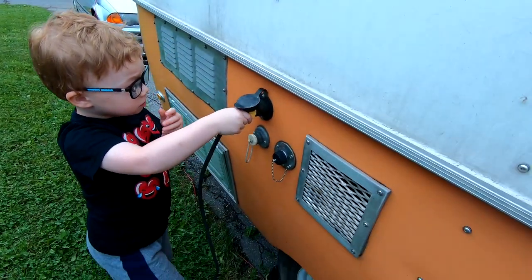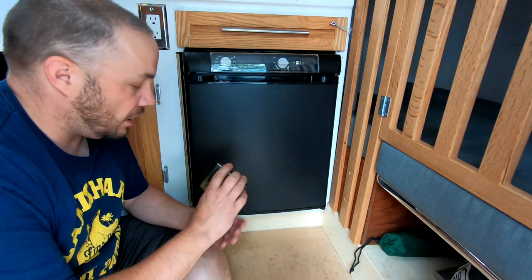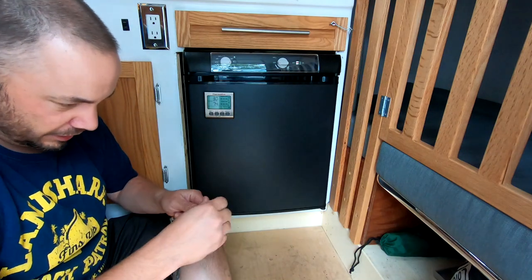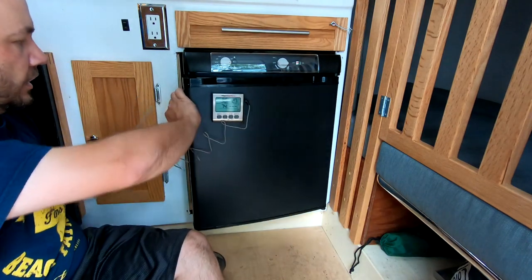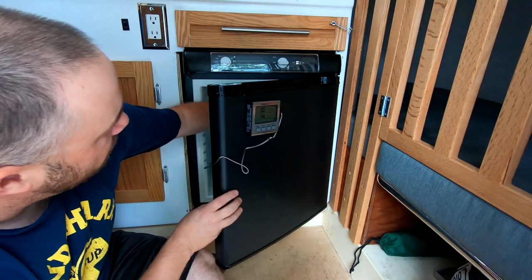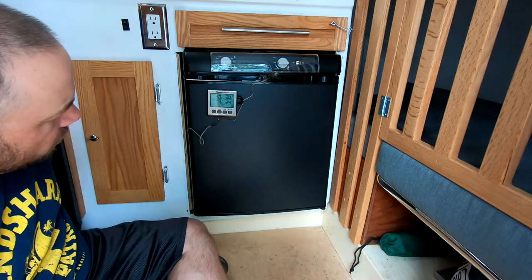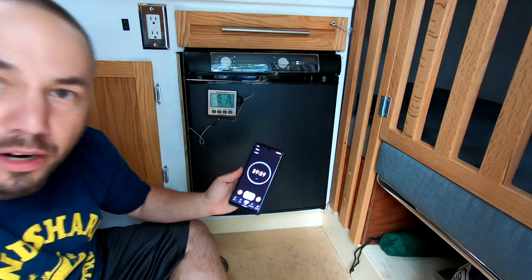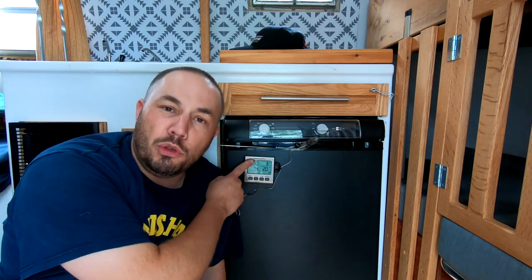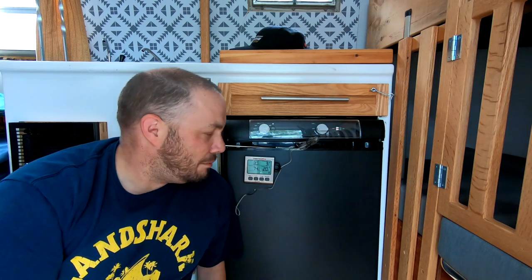Now it's time to see if it works. I did it! I've just plugged it in, and I'm going to put this little thermo probe on the inside. It works. It's even got a light — I didn't know it had a light. We'll check on it every hour. It's already 20 degrees in there — that's pretty good. So it's been about four and a half hours, and we are at the optimum cooling temperature of three degrees Celsius. I think that's pretty impressive that it went from off to fully cool in that period of time. That's a big thumbs up for me.